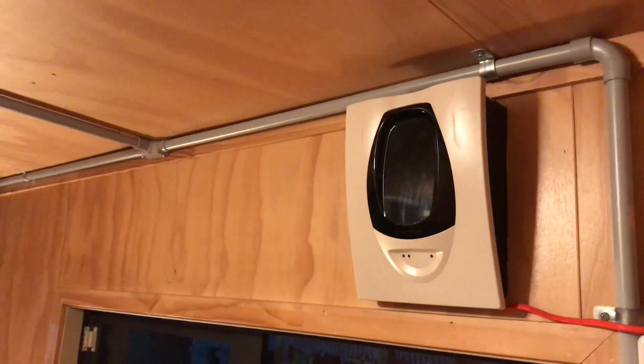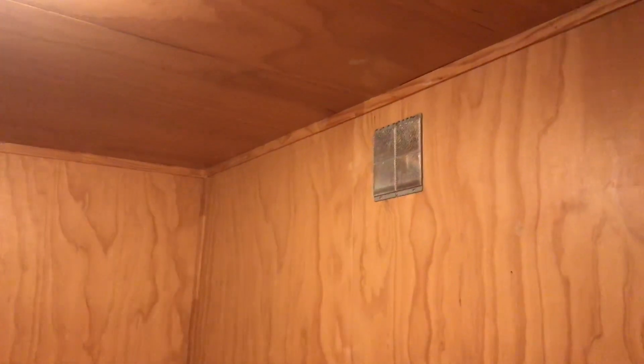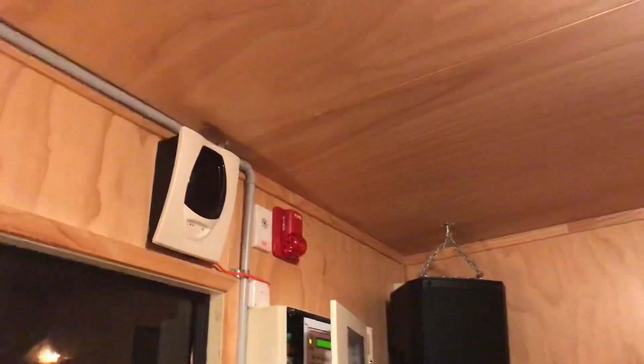We'll get on to testing it before this video gets too long, and we're going to be doing this a little bit unconventionally. Since it is in quite a small room, it's not exactly the most sensitive detector, so we'll be using a smoke machine to set it off. I think this is going to be quite cool.